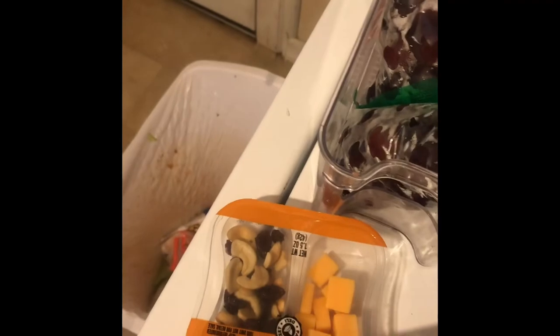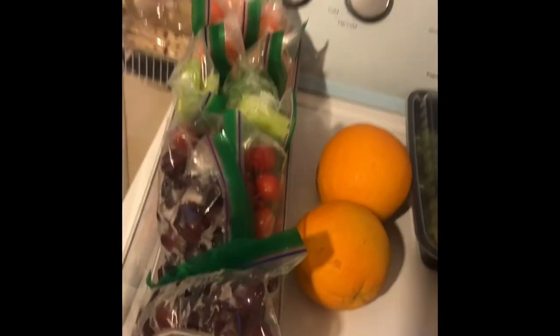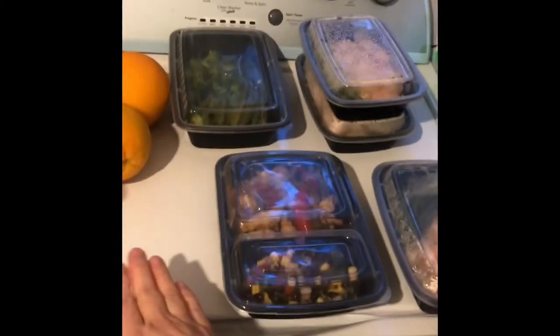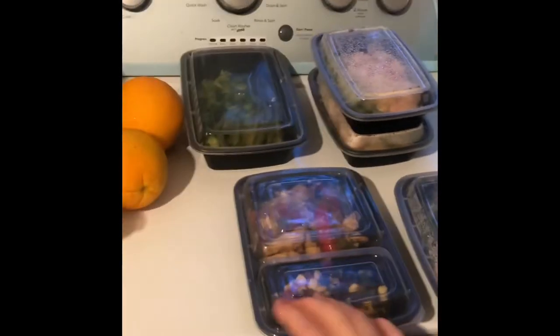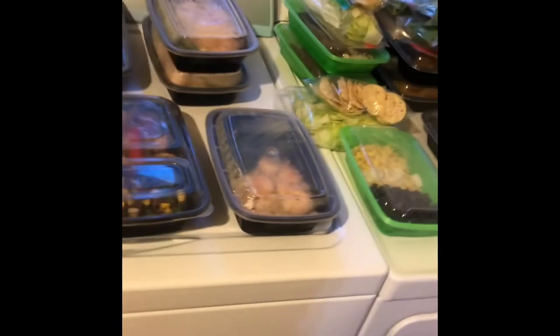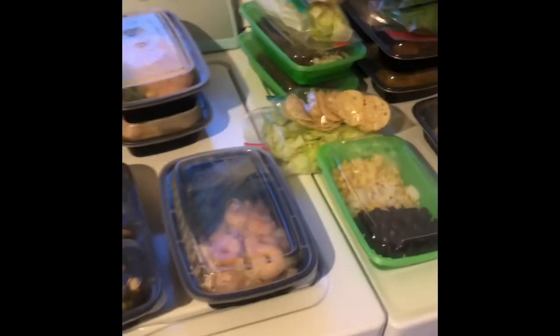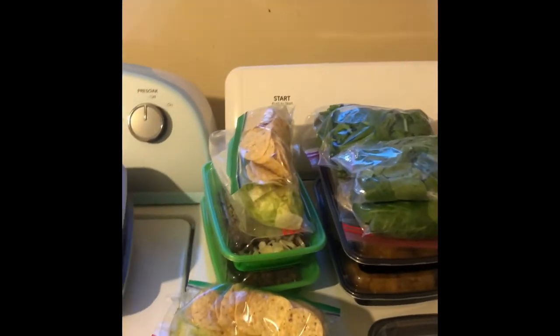So that's six dinners, and I'll do an extra piece of salmon for a lunch, making it six lunches and six dinners total. On the seventh day I'll make some type of Arabic dish for my husband, so we'll have something Arabic for dinner. Now that I've got all this ready, I'm done for the week!